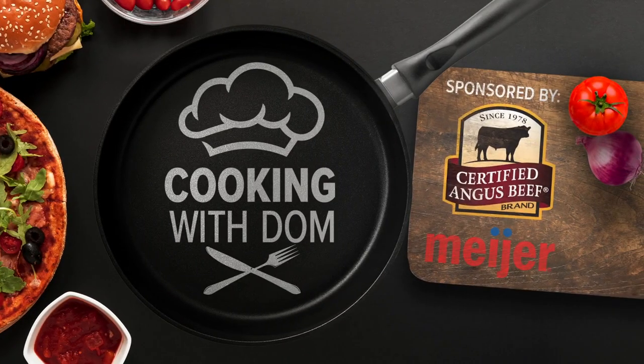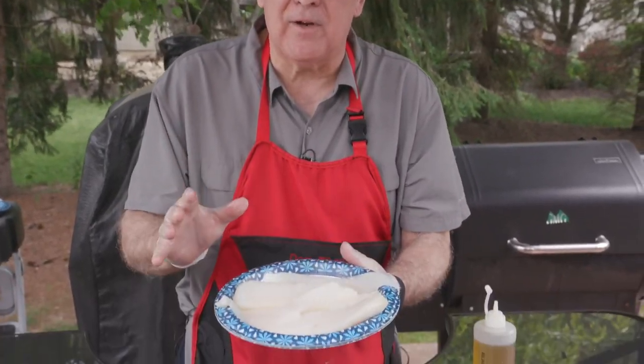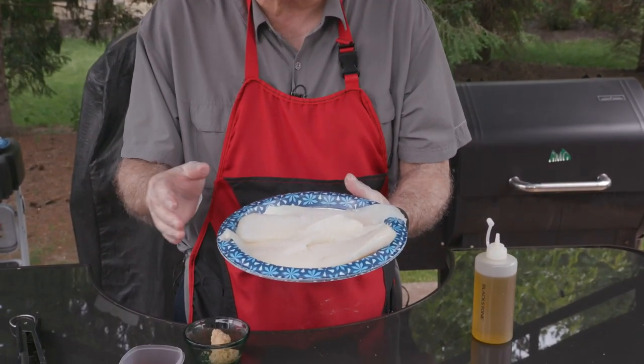Cooking with Dom is sponsored by the Certified Angus Beef Brand, available at Meijer. Here's an easy one: blackened codfish on the griddle, or you can do it in your cast iron skillet.